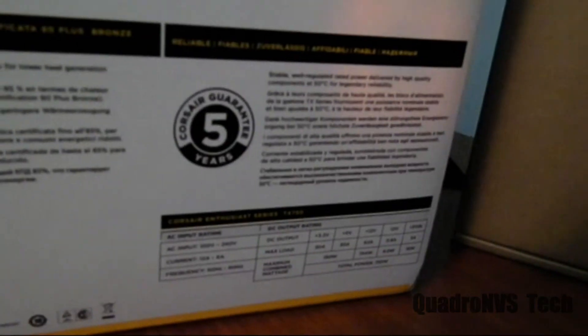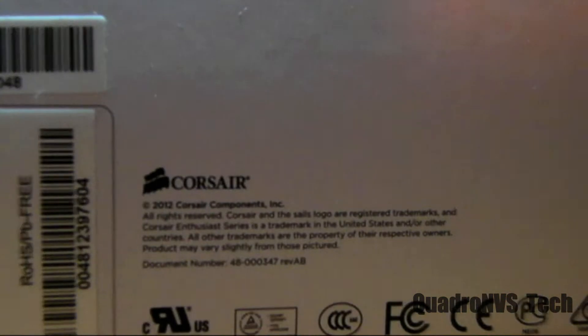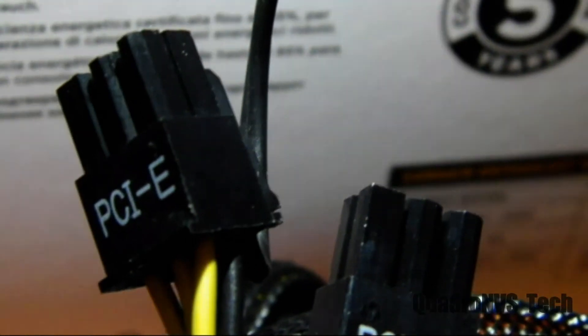Here are all the power ratings. What that 80 Plus Bronze means is at 90% load you get 85% efficiency, which is pretty good. At 90% load that's around 700 to 710 watts. Most power supplies can't get up to that — they may say 400 watts, but some are so cheap you can't run them as high as they claim.